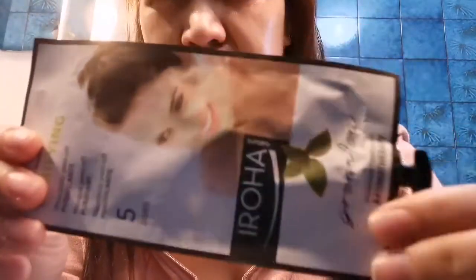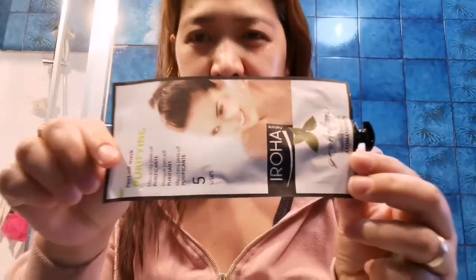After you apply it, just leave it for 5 minutes. At mag-feel yan. This is — you can use it 5 times. Mascara fill-off, purifying. As you can see, tuyo na siya dito sa upper. 3 minutes more — tanggalin na natin siya.